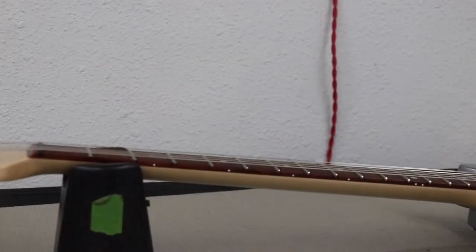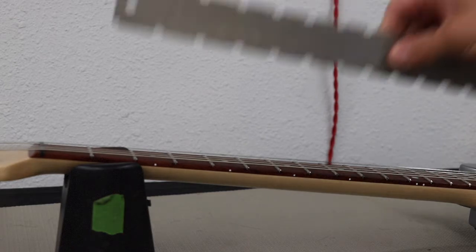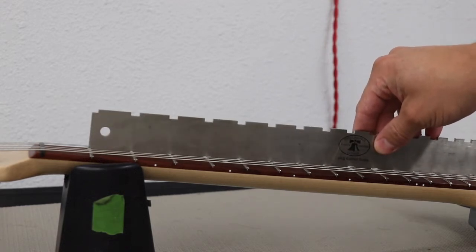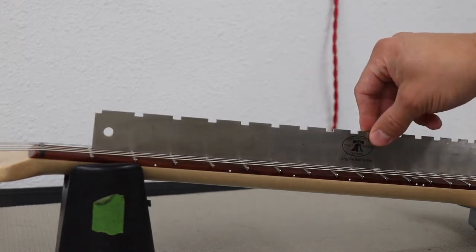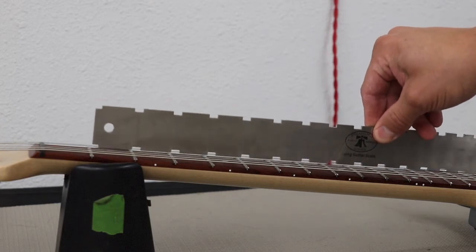We've got a better camera angle so you can see how this works — we're coming in from the side of the fretboard so you can see how the notched straight edge will sit on here. This particular one starts at around the first or second fret. You'll basically set it on the fretboard; you can leave the strings on, which is a good idea when doing setups since you want to factor in string tension. This one fits starting at the second fret and onward. You can see how it skips the frets and goes straight down to the fretboard.